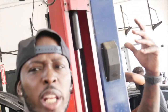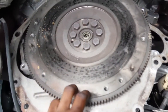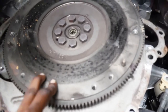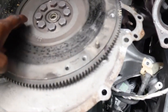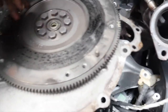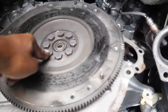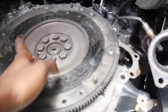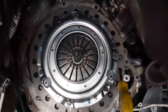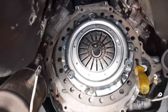All right, the next day — as you can see we have the stock flywheel right here. Going to go ahead and swap that out with the new flywheel. When you take off your flywheel, you do have to throw away these bolts — you cannot reuse them. Go up to the Ford dealership and get all eight of them; it's going to run you about 70-some dollars. You definitely cannot reuse these bolts. Flywheel is on, clutch is on — let's go ahead and start taking care of the rest.